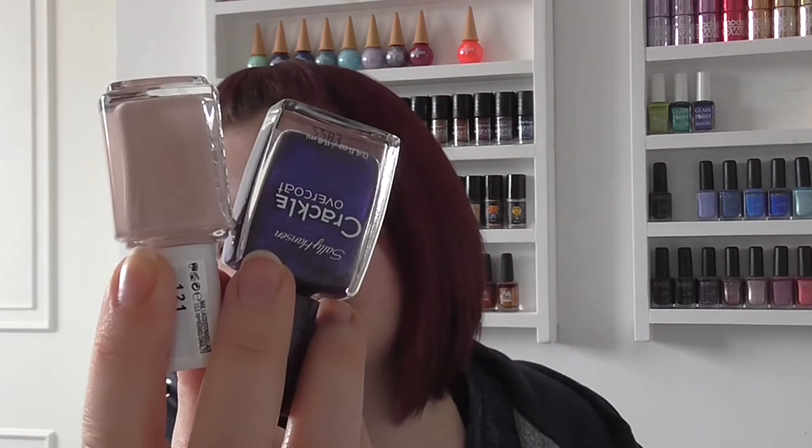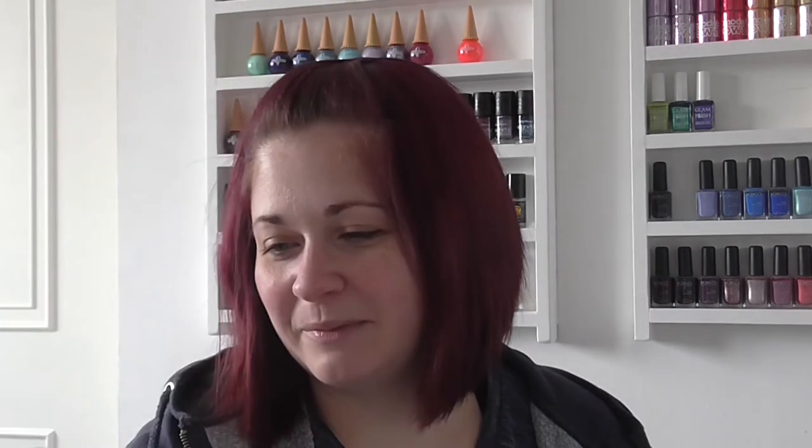Then I've got another Sally Hansen crackle overcoat which I think I picked up from Poundland, and this one's called Vintage Violet. It's got a blue shimmer to it — if this were a straight-up polish it would be absolutely gorgeous. You can sort of see the colour shift when it crackles but not as much as I'd like. I popped this one on top of OPI's Topless and Barefoot just because it was a plain colour I had on my nails at the time.